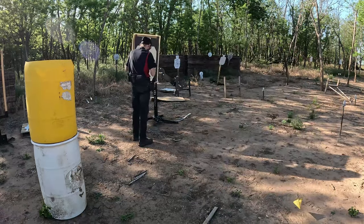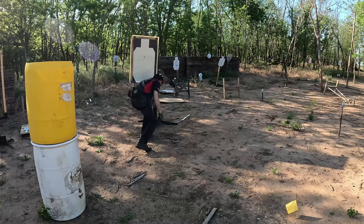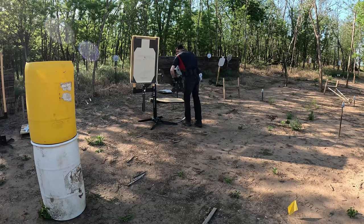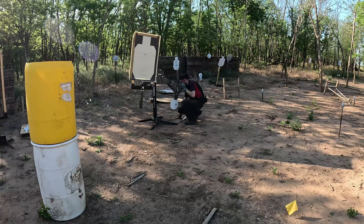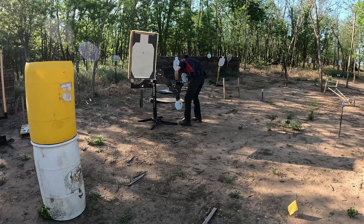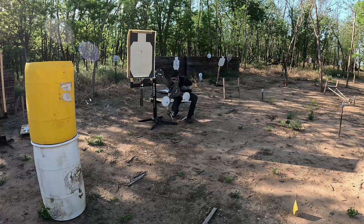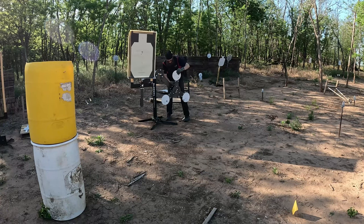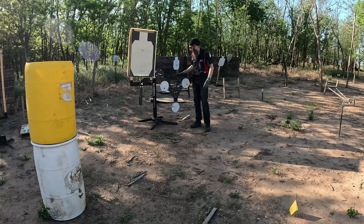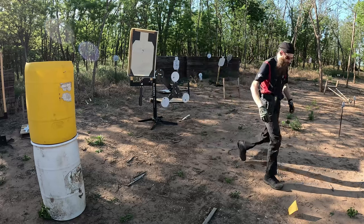First test run works. I didn't get too good of a swing on that one. I'm probably going to have to make some adjustments, which is typical for most any kind of moving target — you've got to get it initially set up and then there are several adjustments to be made. Let's see what happens if I knock off one at a time and give it a little more time to roll.